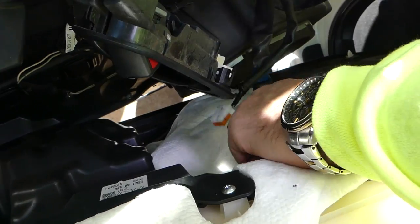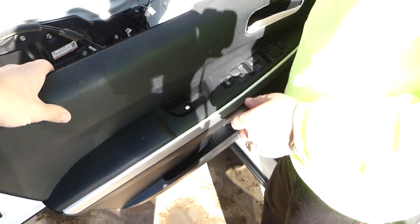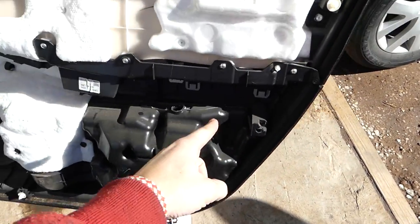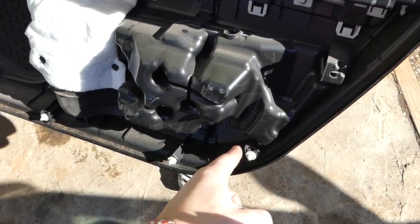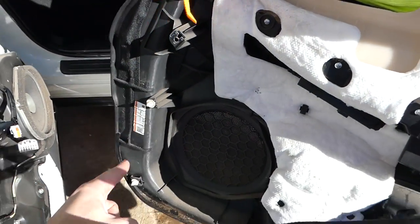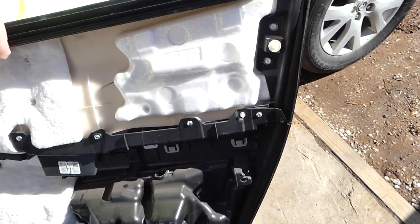The door panel is out. Sometimes they can be stuck pretty good. Now let us show you where all the clips are — you can see what is missing right here, so we need to remove this clip and install it on the panel before we put it back together. In total we have one, two, three, four, five, six, seven, eight clips.